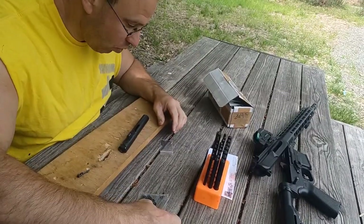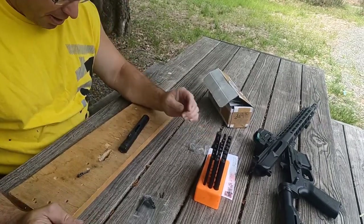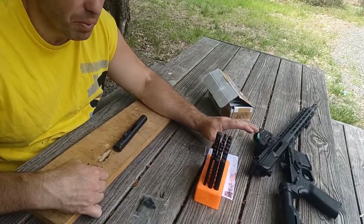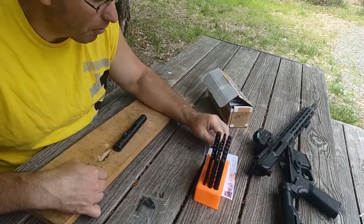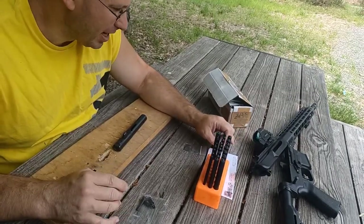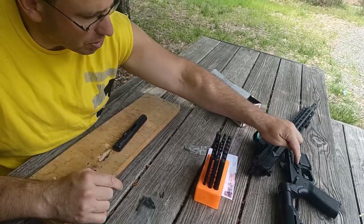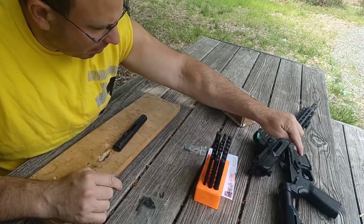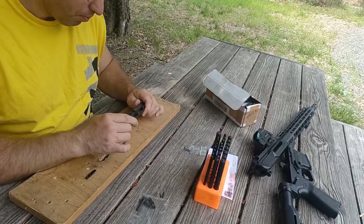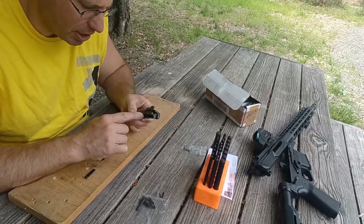If you have 9mm ARs, I recommend you get a whole bunch of these — I ordered a five-pack and I'm probably going to order another. One of the annoying things about 9mm direct blowbacks is they're very hard on the gun. I have an 8-ounce buffer weight in there versus the original five-ounce to soften the recoil. I used to have problems with hammer pins breaking, but once I put in the 8-ounce that problem stopped.